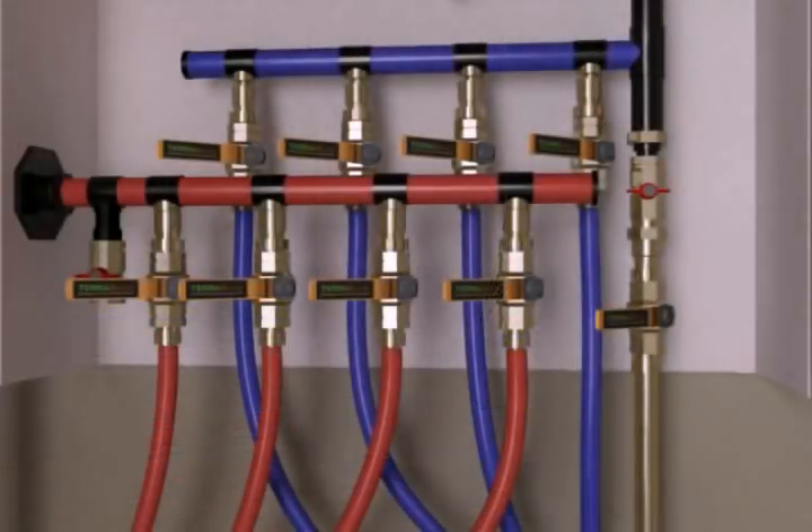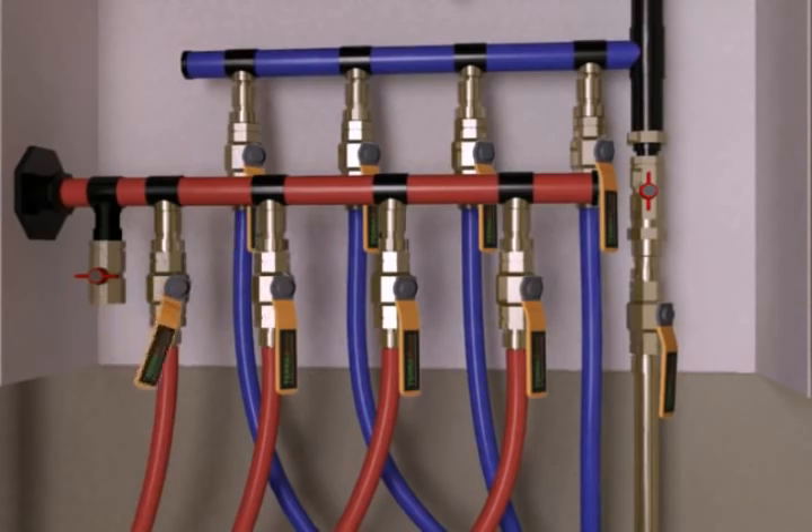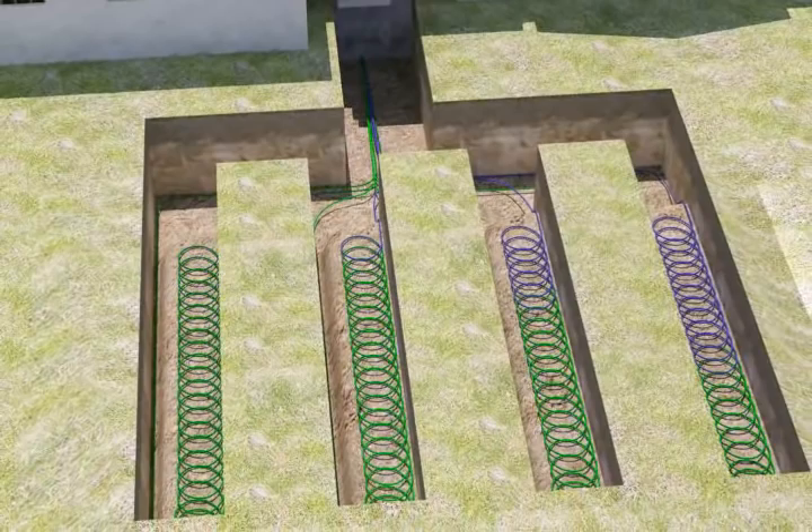To finish, fresh water is added. By using the port valve, each loop can be isolated and purged independently, thus eliminating the need for a flush cart. Antifreeze will mix throughout the loop field while air is purged from the system.